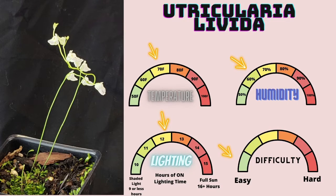Utricularia livida is slowly starting to become a fast favorite of mine in my collection, as it is incredibly easy to grow, spreads prolifically in the pots I provide it, and very quickly rewards me with beautiful displays of awesome white flowers. I highly recommend this species to anyone looking to grow a very floriferous and showy Utricularia. I have seen them flower at almost all points in the year — it's kind of like sandersonii in that regard, providing a bunch of very beautiful displays.